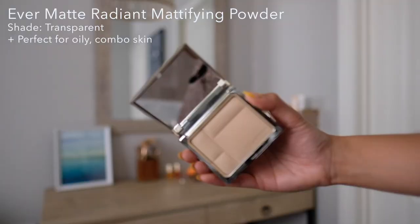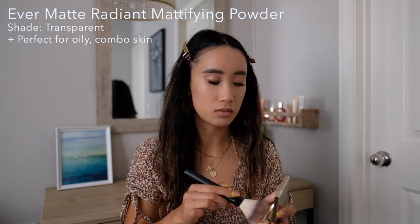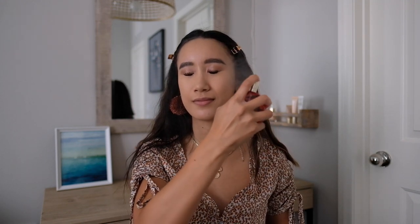I personally have eyelash extensions, but once it reaches the two-week mark, I definitely need some help with my favorite mascara. Okay, so we're going to set my foundation with the Ever Matte Radiant Mattifying Powder in Transparent — it's perfect for oily and combination skin. Now I'm going to set my makeup with the Fix Makeup Spray. I love setting spray because I feel like I'm always on the go, don't really have time to touch up my makeup throughout the day, and I always have long days of shooting content and running errands. So this will definitely hold my makeup in one place throughout the entire day.